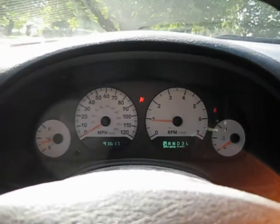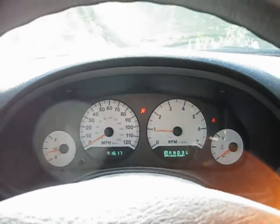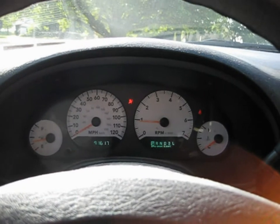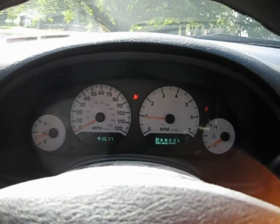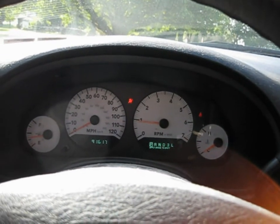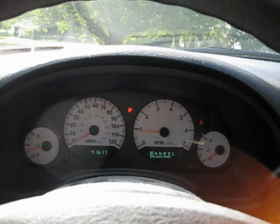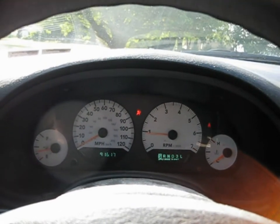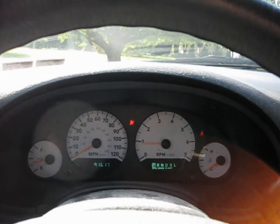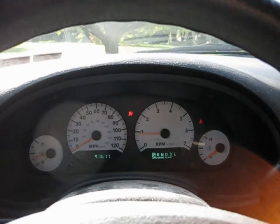A few weeks ago my airbag light started coming on intermittently until it just kept staying on. It could be a few things — a bad impact sensor up front, or a wire harness under the seats that goes bad, since that's linked to the airbag system and senses whether somebody's actually sitting in the seat or if it's a child.